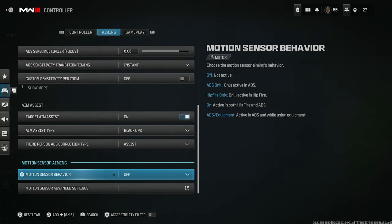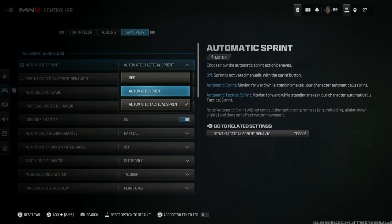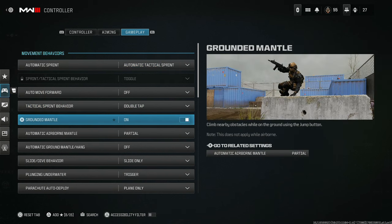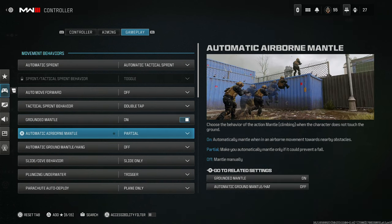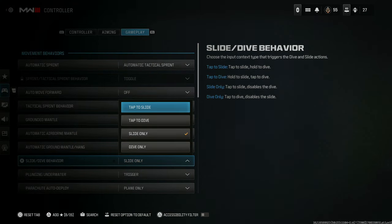Motion sensor behavior — make sure you have that off. For gameplay, make sure you have automatic tac sprint on so you can get right into a slide cancel. For mantle, I'm very iffy about it — I've died just because I had the mantle on. Automatic airborne mantle set to partial, automatic ground mantle hang set to off. For slide and dive behavior, set it to slide only, not tap to slide — otherwise it'll register a dive and you won't get a perfect slide cancel. With slide only, you can do slide cancels effortlessly.